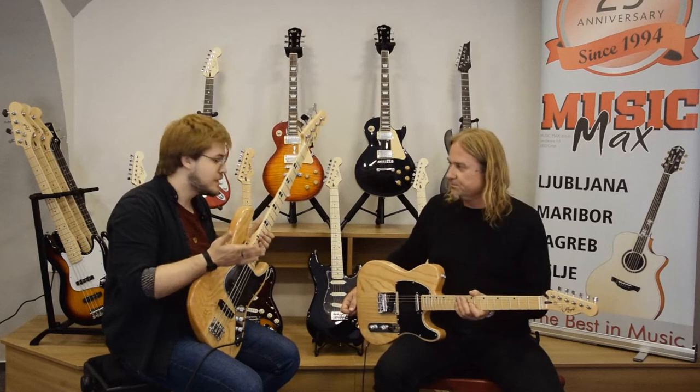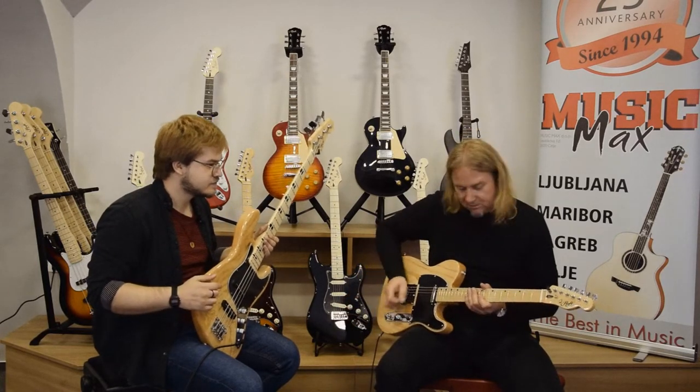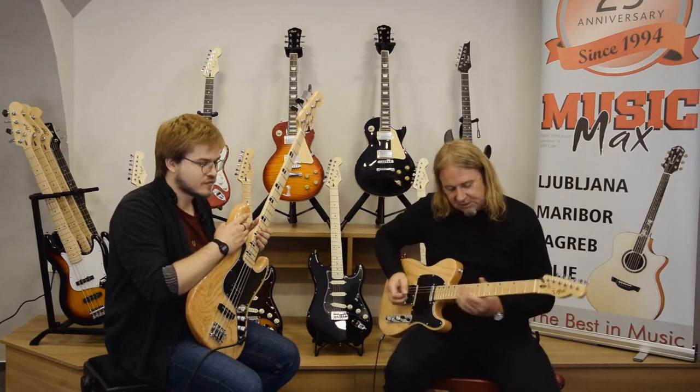Let's maybe show us some spanky sounds you can get from the guitar. This is really a guitar made for such a sound.